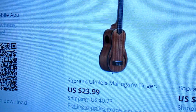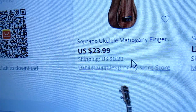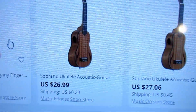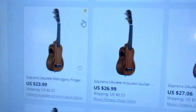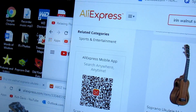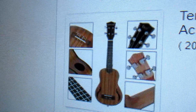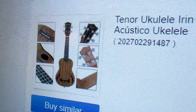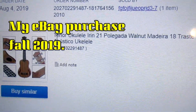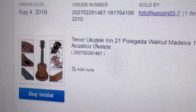All of these listings — the lowest price one I found was $23.99 plus $0.23 shipping — and they all look the same in the listing. The one that I bought was this one, and that looks just like the others on AliExpress. This is what I bought it from, right there.